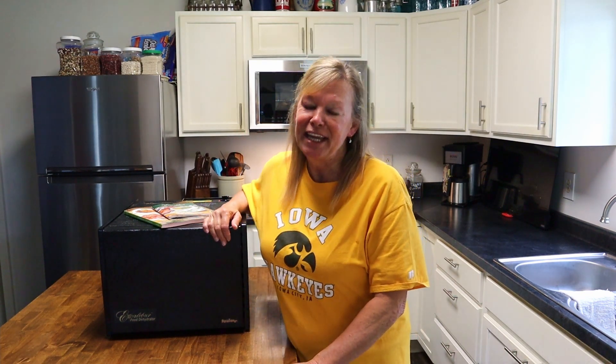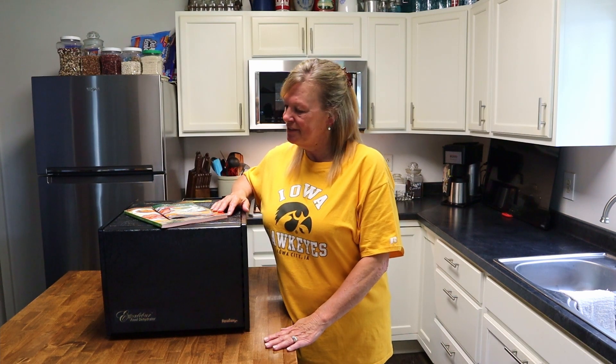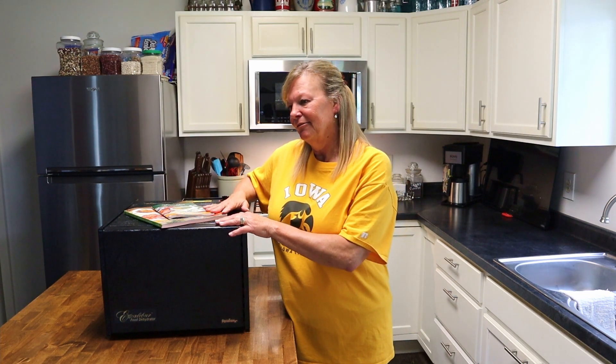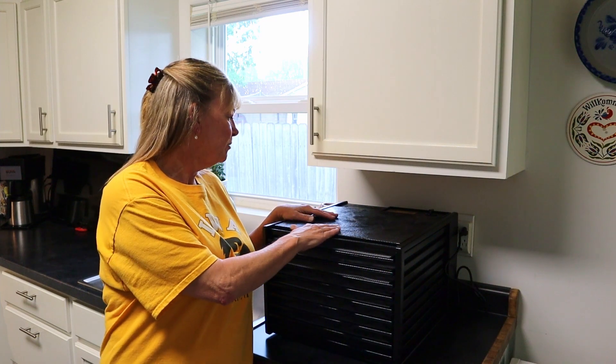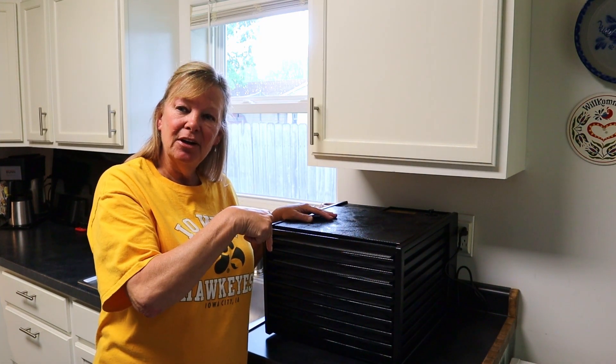Thank you very much, Tammy — I love you! If you liked the video, give me a thumbs up, subscribe, ring the bell for notifications, and leave a comment below. I always answer your questions and give you an honest review about everything that I do and use. If you'd like more information on the Excalibur food dehydrator, the model that I'm using, I'll leave a link below. Bye!